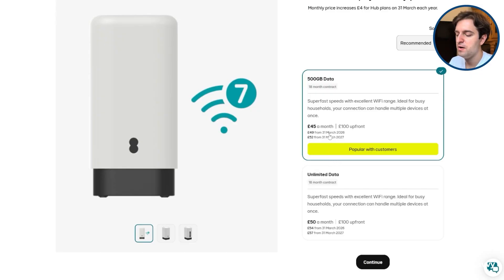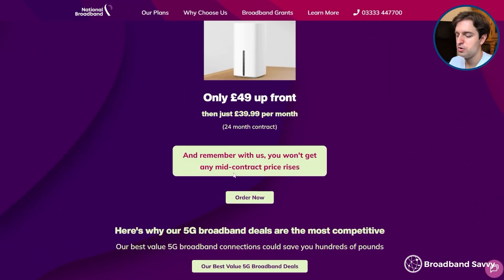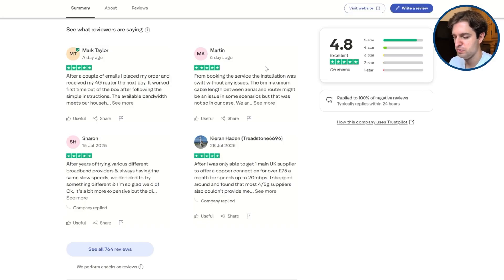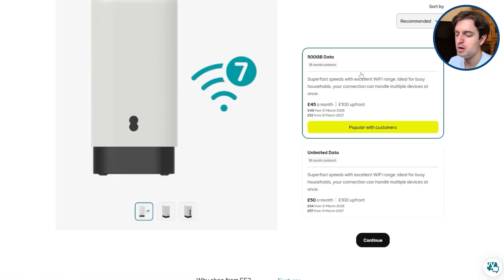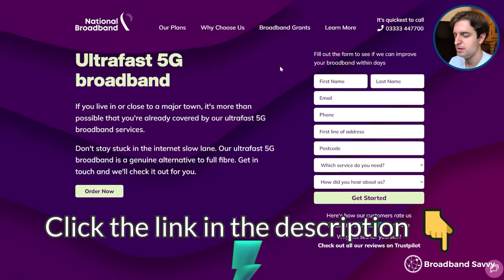The biggest downside to EE 5G broadband is definitely what it costs. At the moment it starts at £45 a month, or £50 if you want unlimited data, with a £4 a year price increase and a pretty large upfront cost given that you're getting the router on a long-term contract. National Broadband 5G internet is currently a fair bit cheaper, with no mid-contract price rises, even though they can still offer access to the EE network and generally have much better customer service. EE also doesn't check your 5G signal before you buy — even just by postcode — and there's no money-back guarantee, which isn't the case with National Broadband. So click the link in the description to the National Broadband website and fill out the form to see if they service your address.